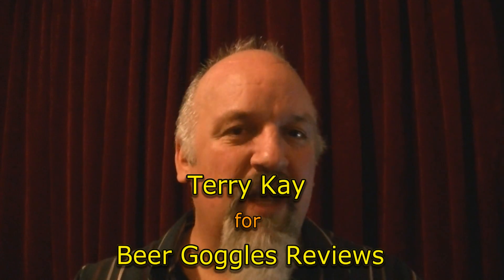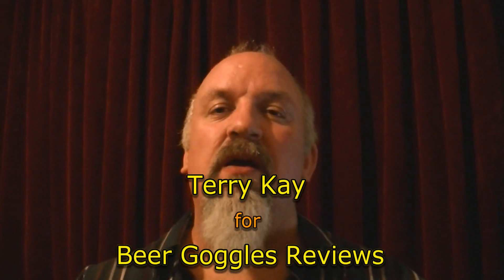Thank you very much. Terry Kay — Pint Size Bits, Froth number 2.